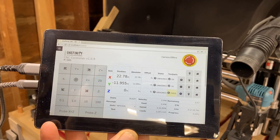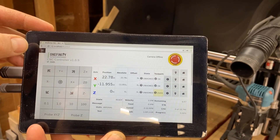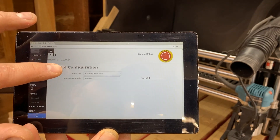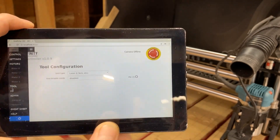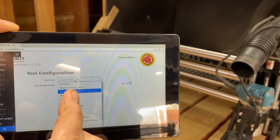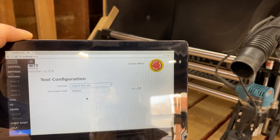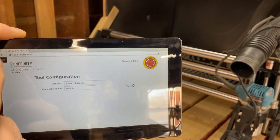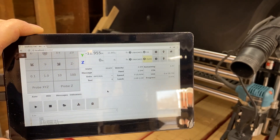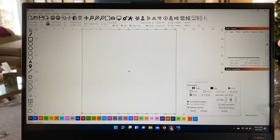Once your laser is all connected and you're ready to go, you need to upgrade to the latest version of the firmware. Once you have that updated, come over here to the flyout menu, go down to Tool, and you'll see Tool Type and Tool Enabled. You can see I have the laser set up right there — you can also find your router if you have a Makita router or a spindle. Just make sure it's set to laser and everything will run fine. Then go back to your main menu, upload your G-code, and run your program.